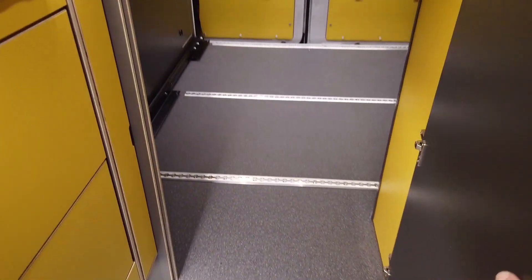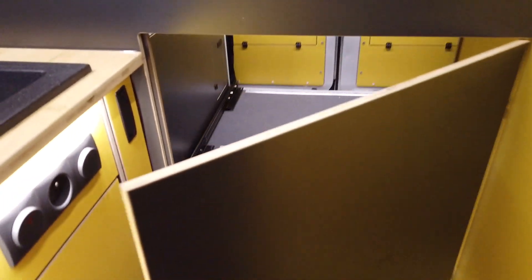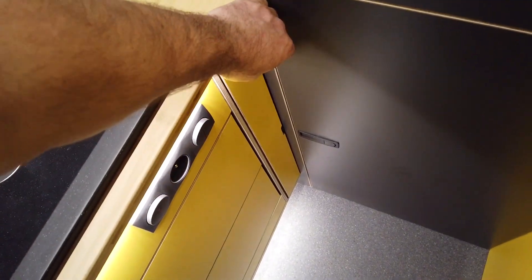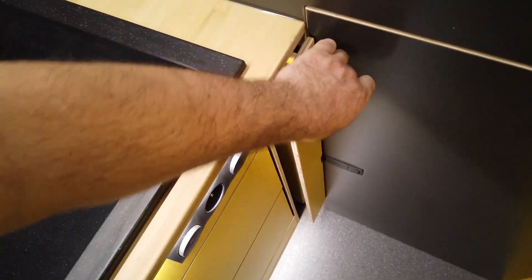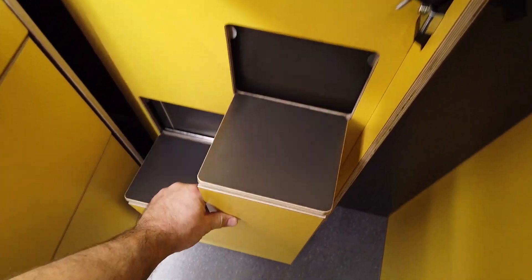Moving to the back — this is access to the garage, which is pretty huge. On the left-hand side we have hidden stairs or steps.